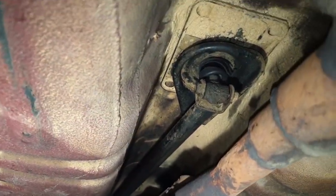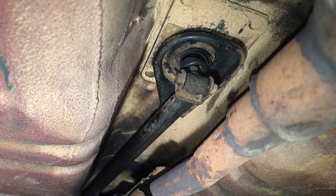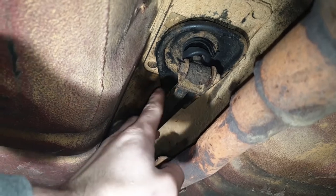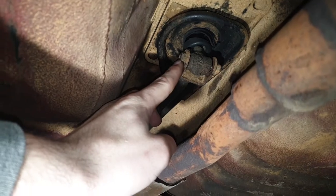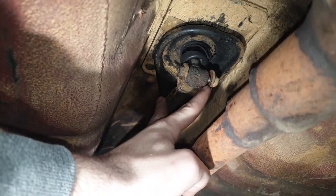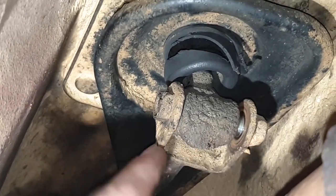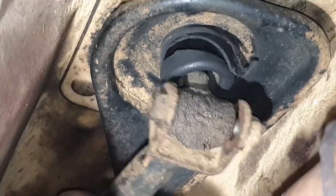Below the car now, you can see the shift linkage running right down the center of the car, basically right above the exhaust. Right here is where it connects to the shifter inside the car, so this rod is the shifter and it goes up into the car, and this bolt holds it to it. You can already see how loose this is — this big gap here between the shifter and the u-shaped joint. That's actually where there should be bushings, and we currently have none.